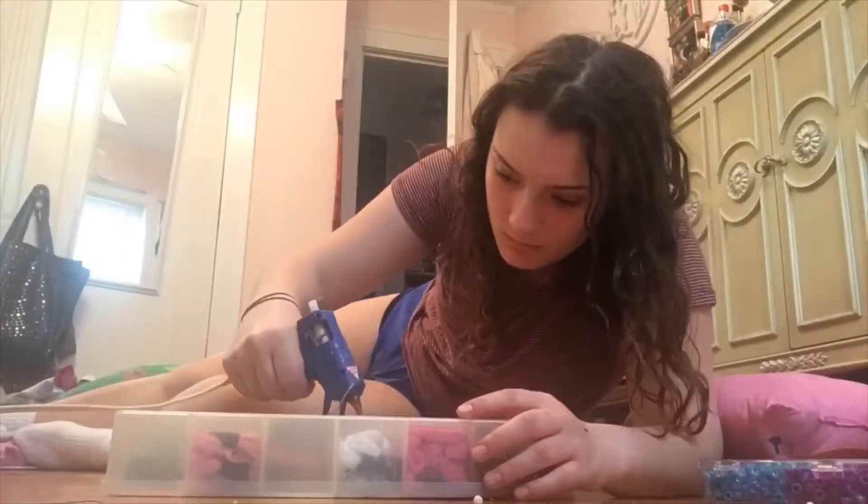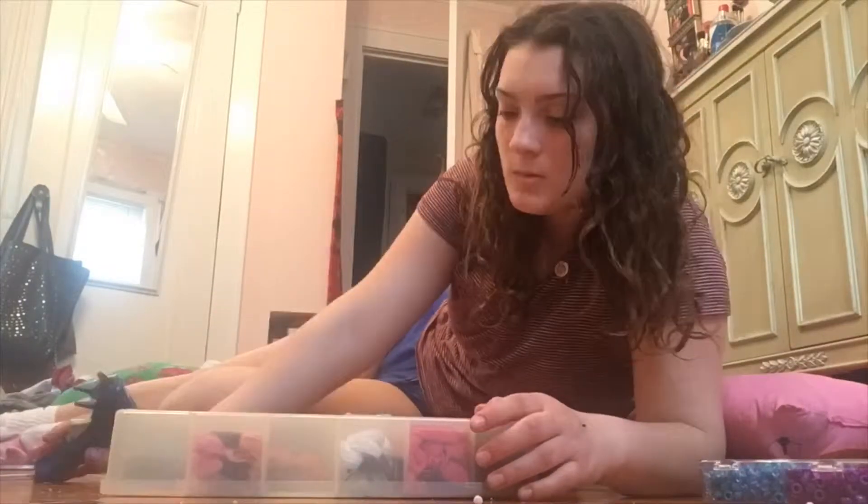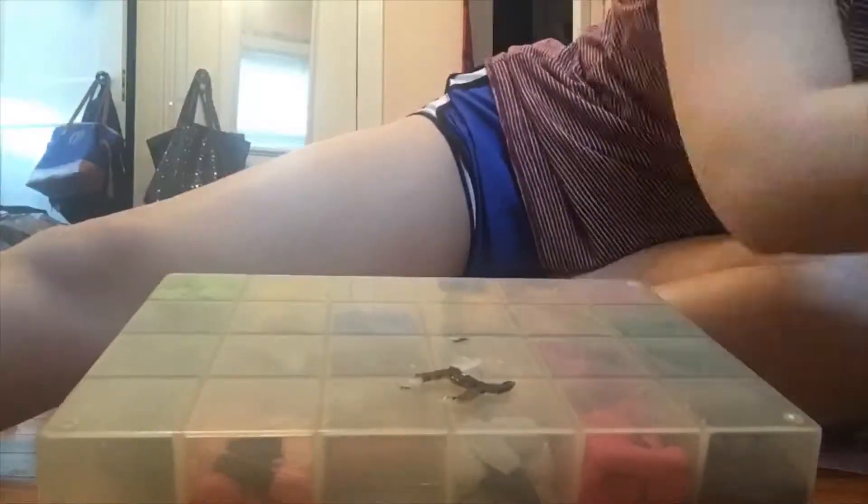To make my Chanel logo pin, I took a hot glue gun and glued onto a plastic surface. I just wrote the C's out. I then peeled off the surface and began painting it with black paint on both sides.